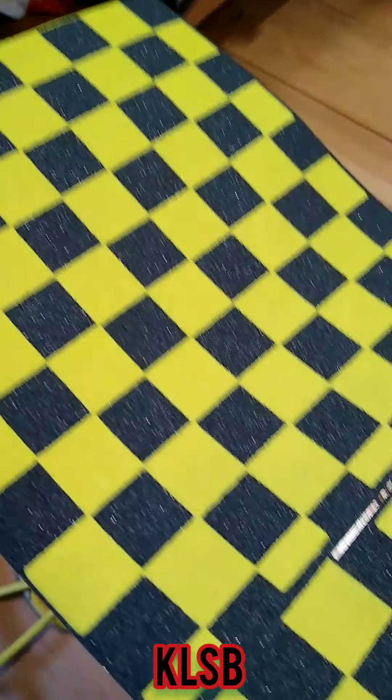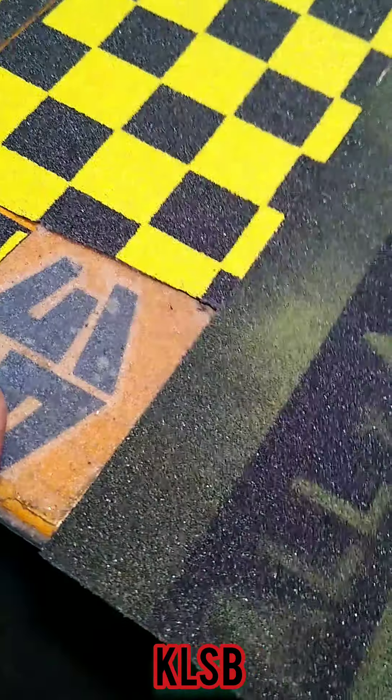Just doing a little custom grip for Chandler because he wanted to keep the 35th and also have the all aboard, so it's a custom design combining both.